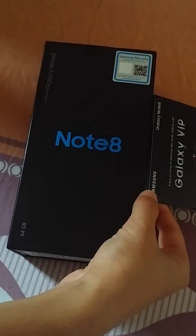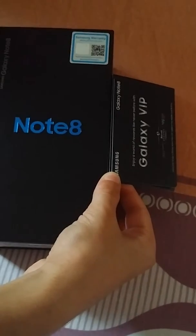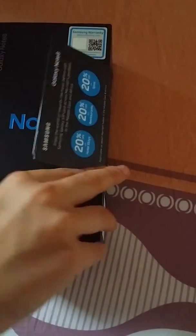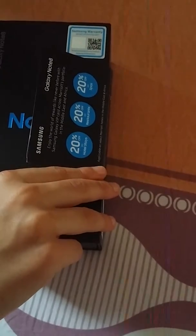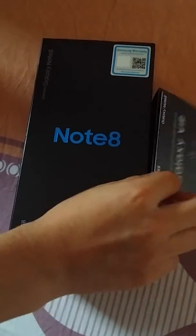Guys, I'm excited because my Note 8 is here and look what I've got with it — I've got a Samsung Galaxy VIP card, which gives me lots of discounts on spas, hotel stays, and restaurants. Let's unbox because I cannot wait to open it.